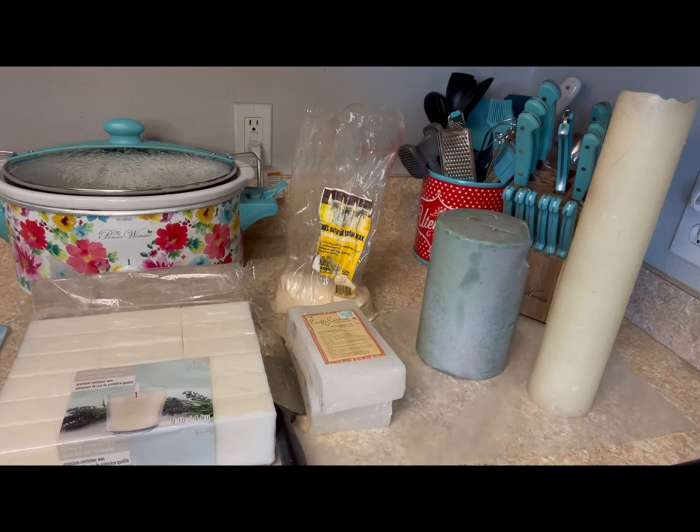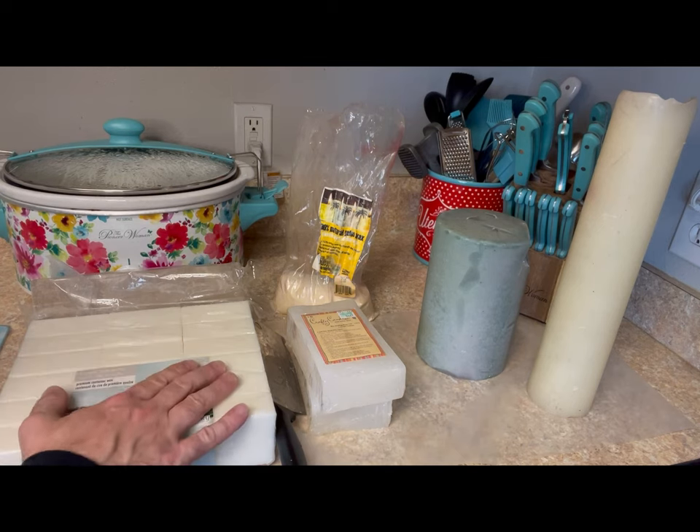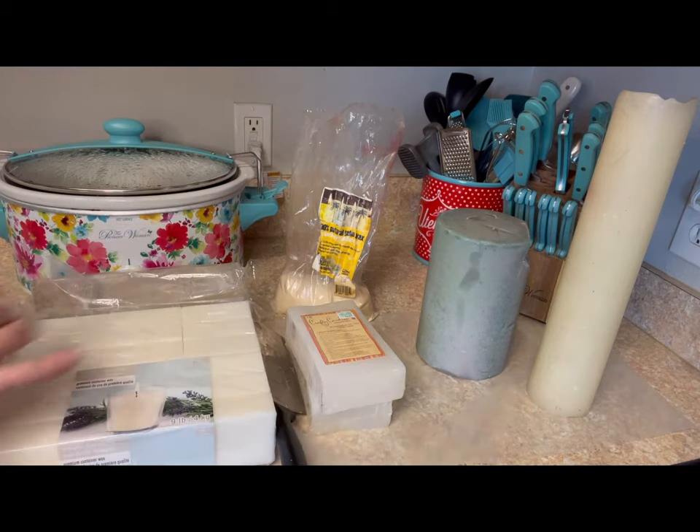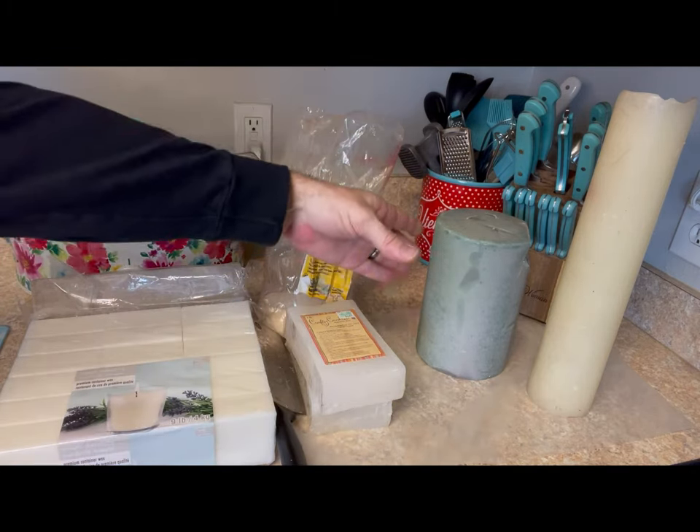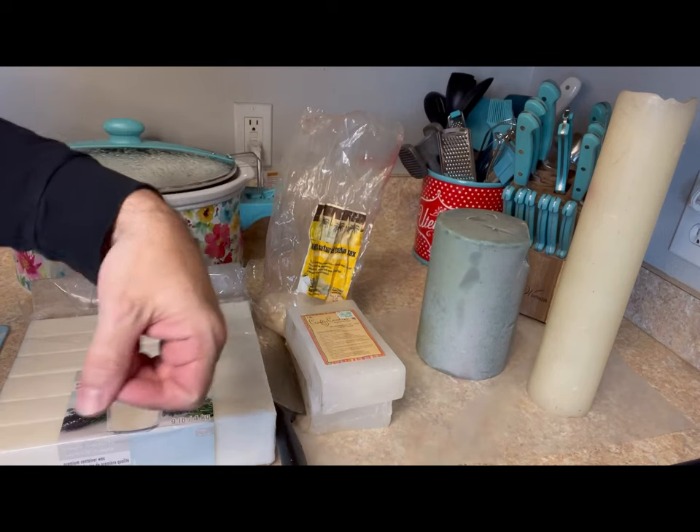The first step in the process is to select your materials. The first thing that you're going to need to make a candle at home is wax, and you can use any kind of wax. You can use powdered palm wax, or you can even use old candles — like these ones I found at a thrift store for a couple of bucks.